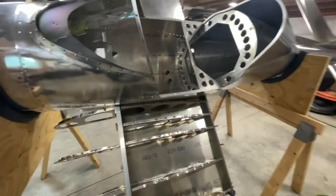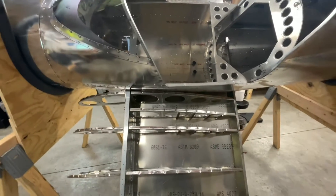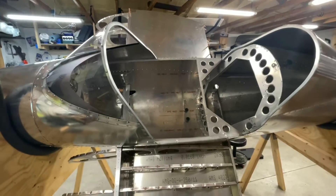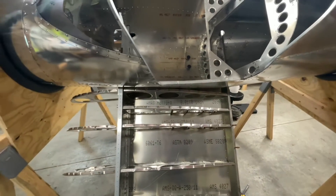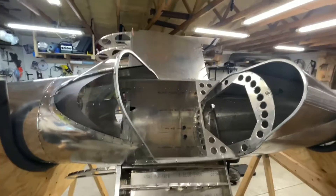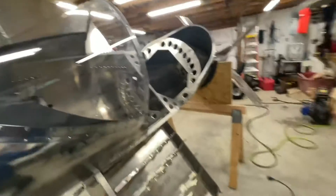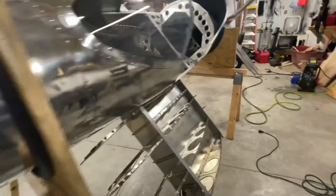Got her up on here so I can work on it. I can tilt that — the airplane rolled all the way upside down so I could fit the new bottom skin on the left-hand side, new ribs on the left-hand side, and got all that fitted. New top skin fitted as well — took it off and got it deburred.